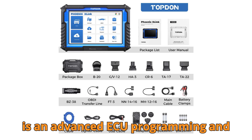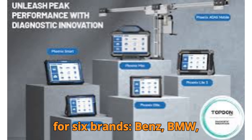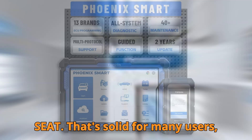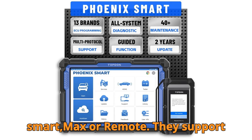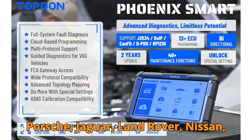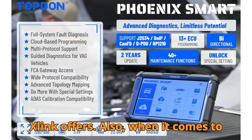Where they diverge is in advanced ECU programming and protocol support. The Phoenix X-Link supports ECU programming for six brands: Benz, BMW, VW, Audi, Skoda, and Seat — solid for many users. But if you work on more premium or complex vehicles, you'll want the Smart, Max, or Remote. They support ECU programming for 15 brands, including Porsche, Jaguar, Land Rover, Nissan, Infiniti, Subaru, Renault, Hyundai, and Kia — more than double what the X-Link offers.